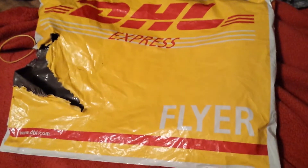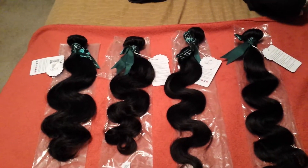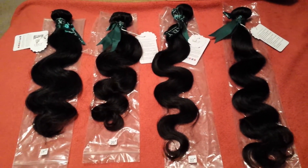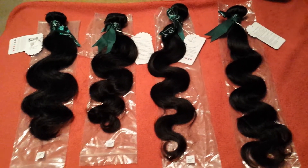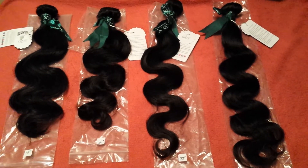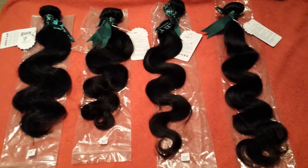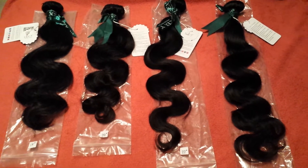First of all, the hair came DHL, as everybody knows, and it came from Sexy Hair Products on AliExpress. I ordered the hair May 4th, we received it May 8th. I just wanted to mention that Sexy Hair Products has a rating of 96.9 on their site.